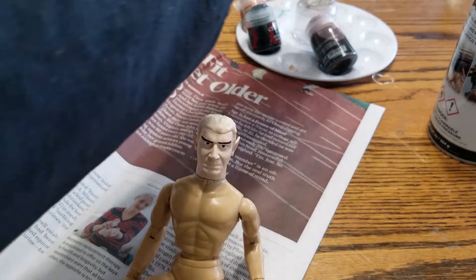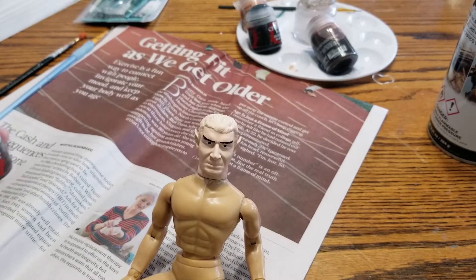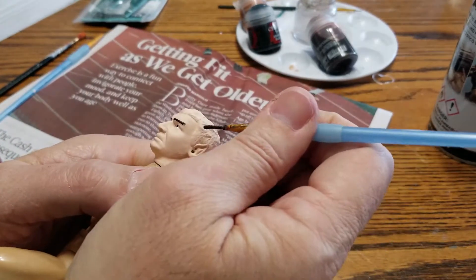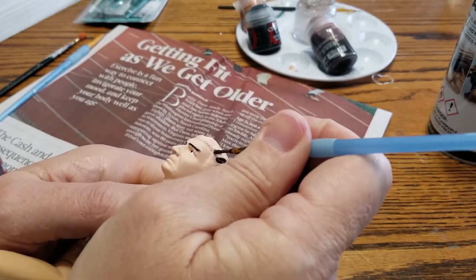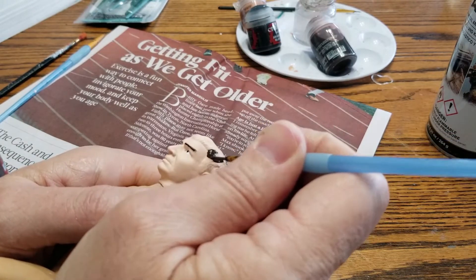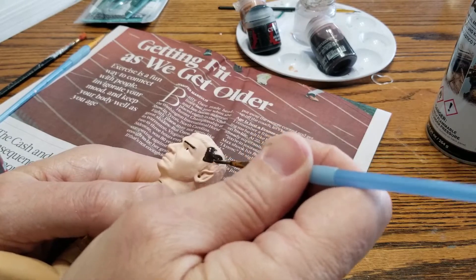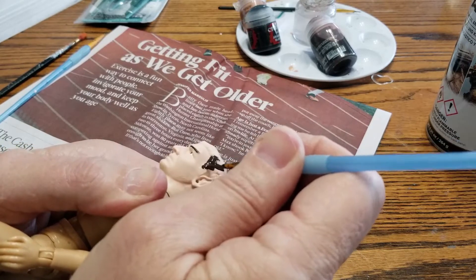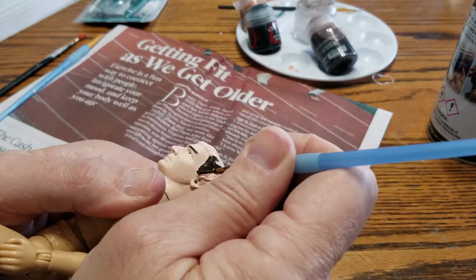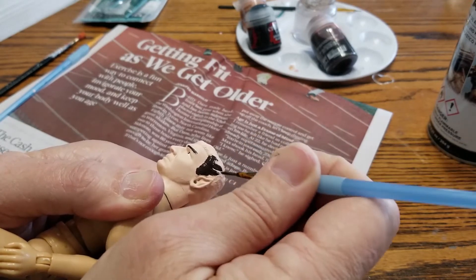Now let me start on the hair — I'm going to grab a bigger brush. Dryad Bark is kind of like a chestnut color. Start at the scalp and then move your way back — that'll provide the best results for your hairline. This sculpt could also double as Spock's father, since Mark Leonard played Spock's father as well on the series. So you could have double duty with this guy. I've got the Romulan outfit set up for this guy. I think I'm also going to add a wash to this.